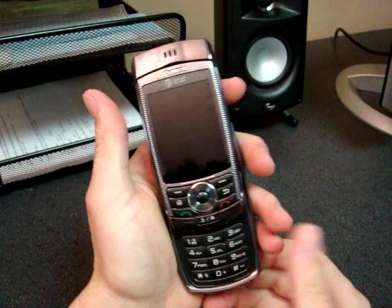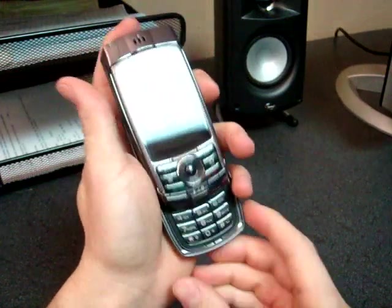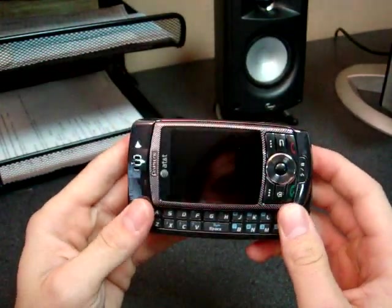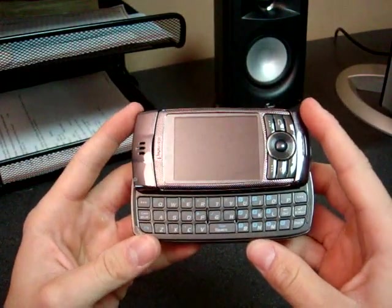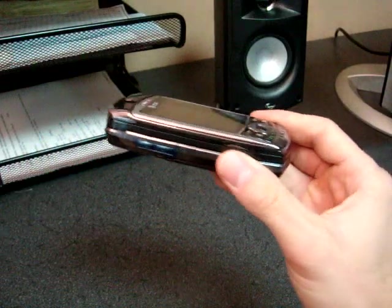It's pretty petite. It's a little bit spring assisted — not as much as the other action. Let's take a look at the thickness compared to other devices.